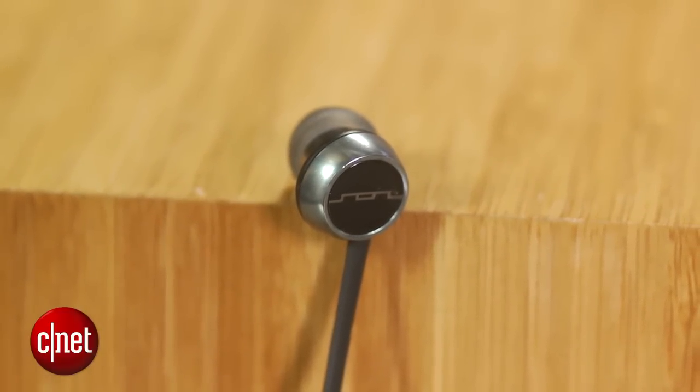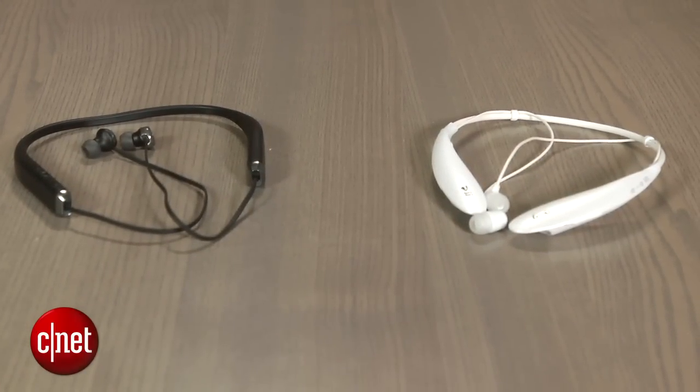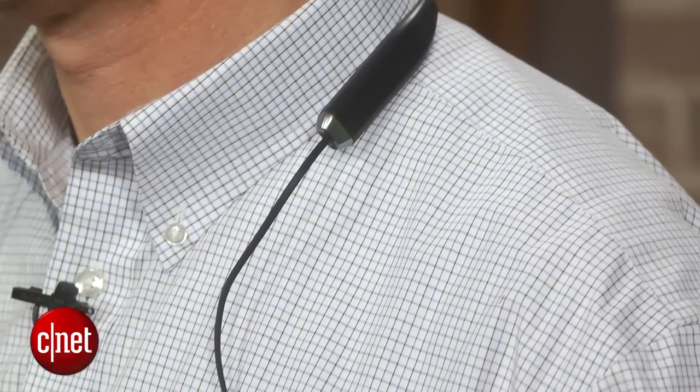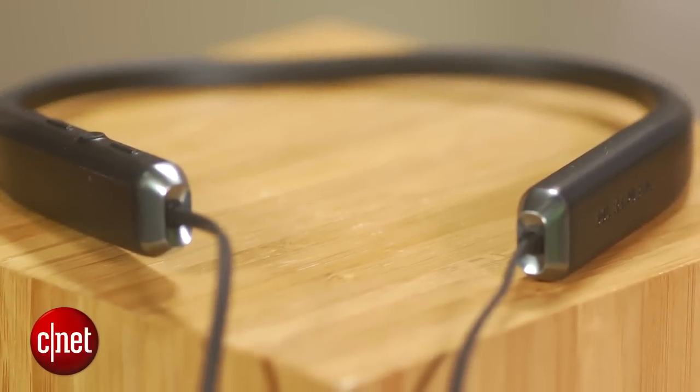This headphone does seem sturdier than LG's tone headphones and I found it more comfortable to wear. The earpieces fit well and the bendable nature of the collar conforms nicely to the contour of your neck, which is I guess what Sol Republic means by biomorphic design.